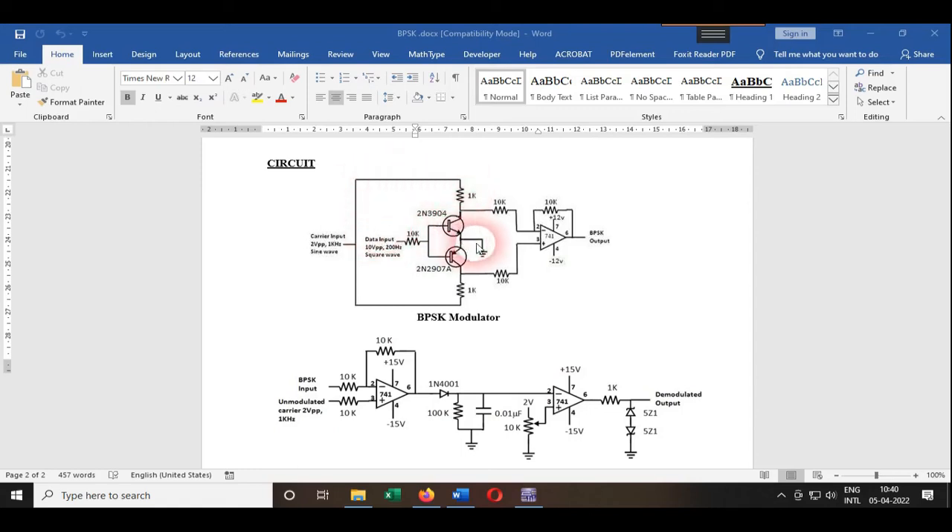Since the NPN transistor is working as a closed switch, the carrier goes to ground through it. Since the PNP transistor is currently open, the carrier signal directly goes to pin number 3 of the 741 IC. This 741 IC is used as both inverting and non-inverting amplifier to achieve phase reversal of waves — one with zero-degree phase and one with 180-degree phase. When the carrier goes to pin number 3, it acts as the non-inverting input, and we get a non-inverting output with no phase shift.